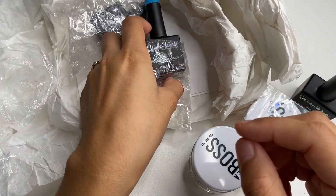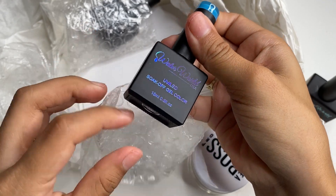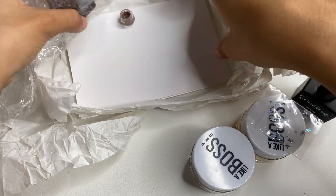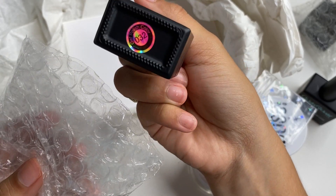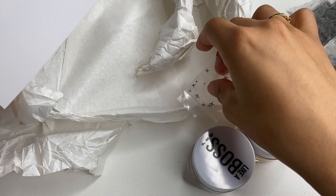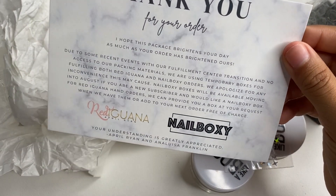We also got some gels. We got a gel in number 13 which looks like a really pretty green, and a really pretty baby blue. Then we have another one in number 32. And I believe that's everything. We also got some little cards — a thank you card that says 'Thank you for your order.'